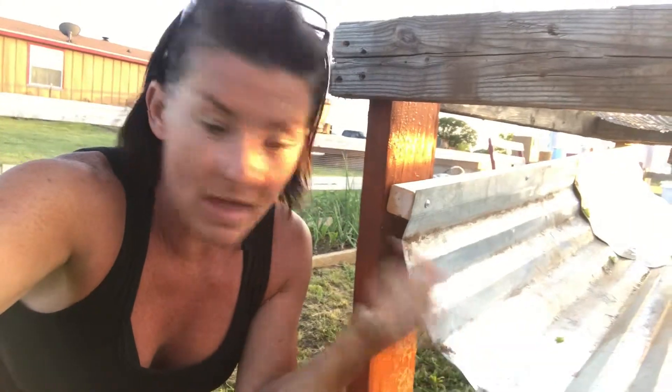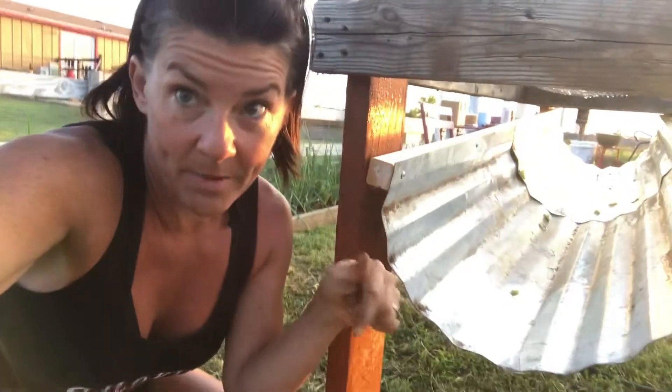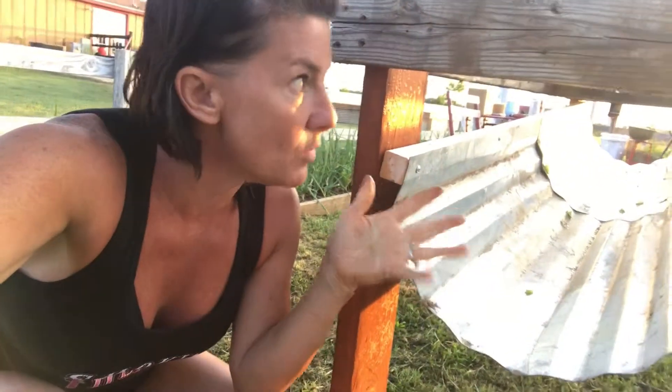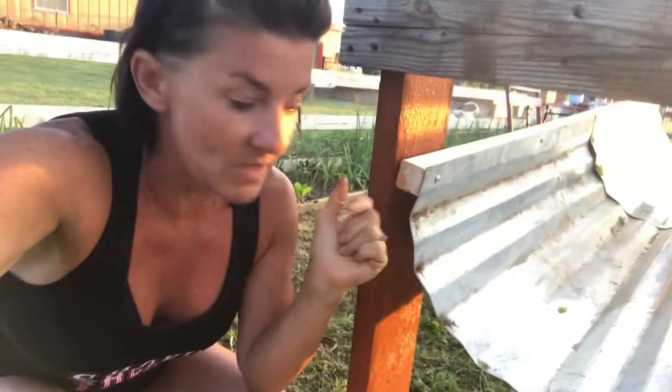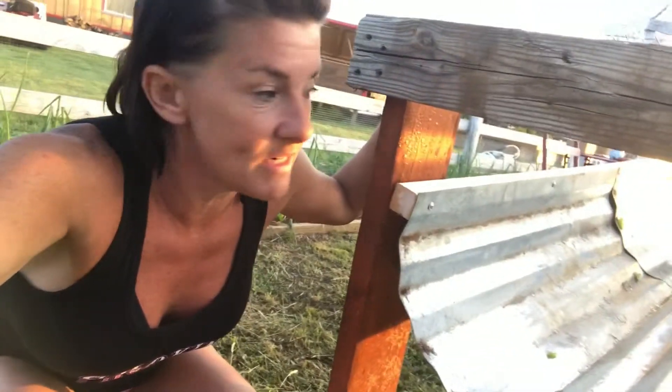I'll let the water sit out in the sun for about a day and then pour it on my garden, so I don't have any water loss. I'm going to need a much bigger bucket, because once I get going — this was just one batch of lettuce — it's amazing how much water I use to wash my veggies. I'm glad I'll be able to save that and not have that extra expense or waste.